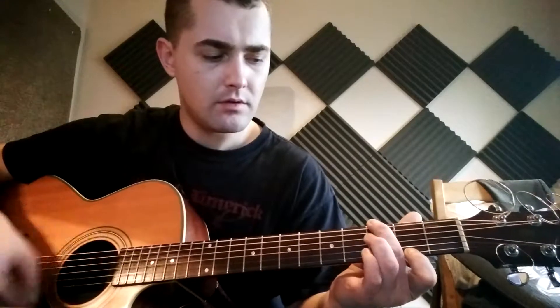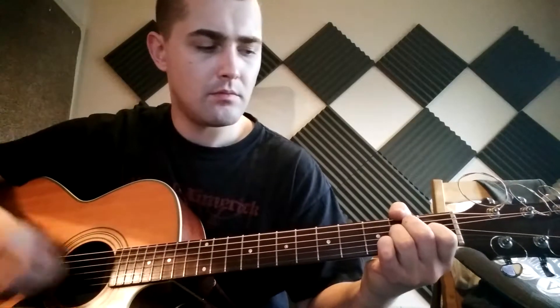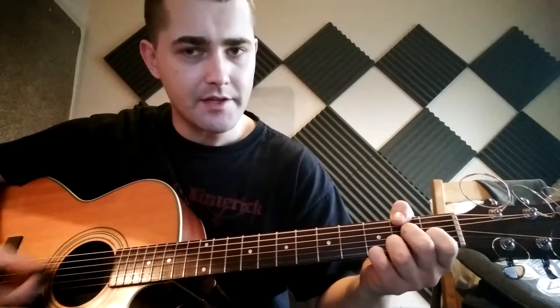So for the rhythm, that's... Maybe you can suspend the D as well, like this.